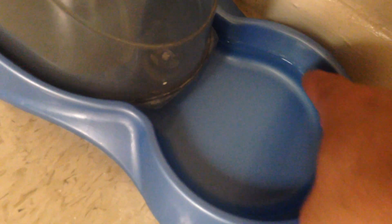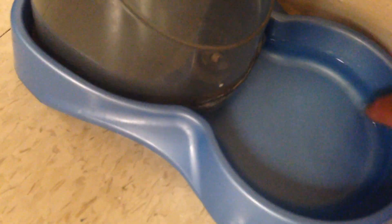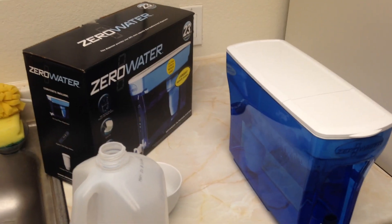I also give my dog Zero Water because he had calcium buildup all around his bowl. You can see I didn't get it all off completely — there's still some calcium left — but I cleaned it the best I could. I just want him to have good water too.